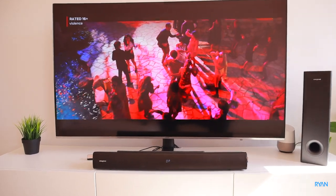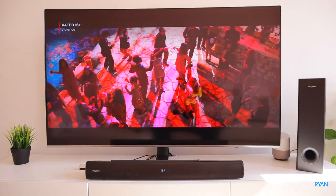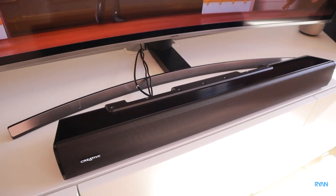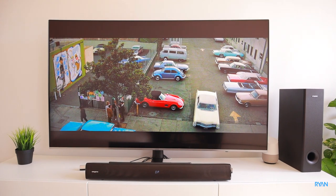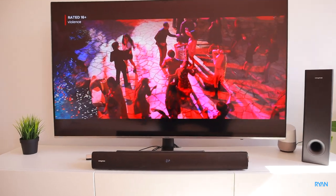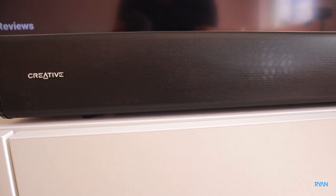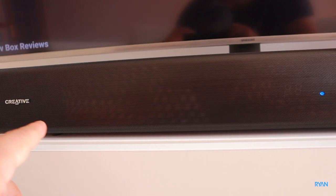In terms of sound, the Bluetooth output is noticeably much louder than the sound from the TV, even when using HDMI ARC or the optical cable — both are not as loud as the signal coming from the phone. Getting close to the soundbar, you can hear one speaker on each side.